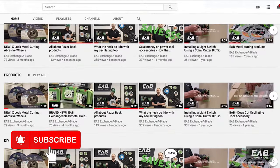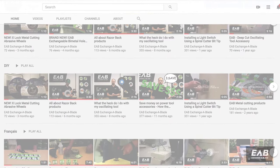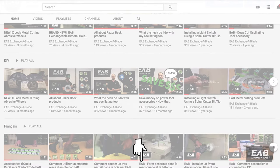Don't forget to subscribe and turn on the notifications as we'll be uploading a bunch more exciting new product videos soon. Check our online store — link in the description. See you next time.